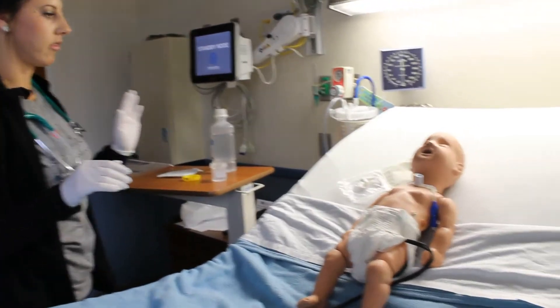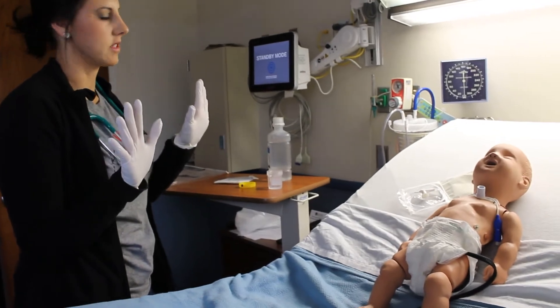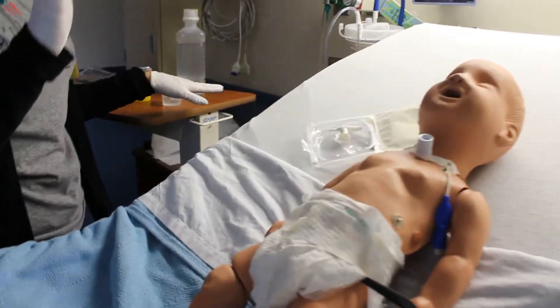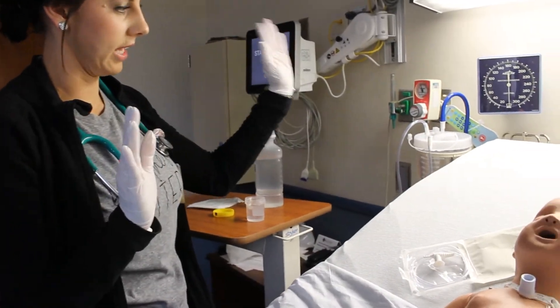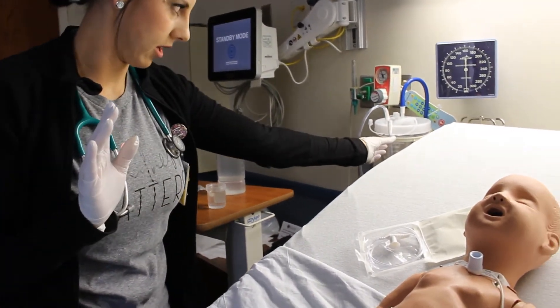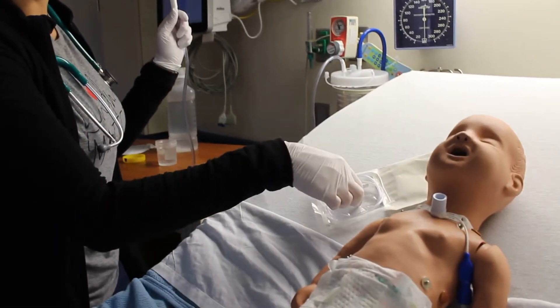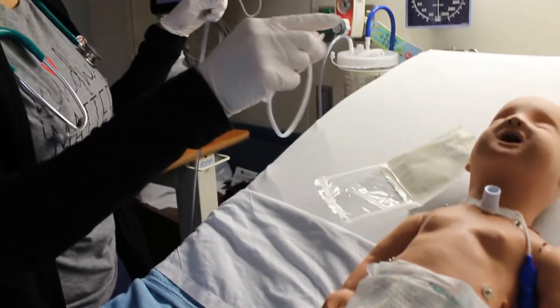I have taken my clean gloves off, foamed in, and put my sterile gloves on. I will now connect the sterile catheter to the tubing. You need to make sure your dominant hand stays sterile and your other hand is able to get dirty. So I will grab the tubing with my non-sterile hand, the catheter with my sterile hand, and connect the catheter to the tubing.